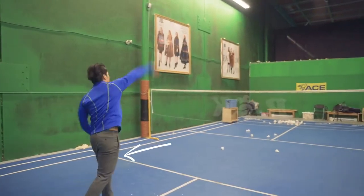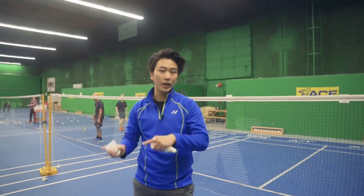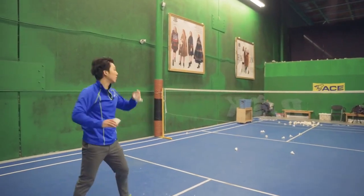As you get more comfortable, you can start adding one step in with your left foot if you're right-handed. That drives your whole momentum forward into the swing.